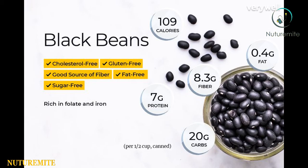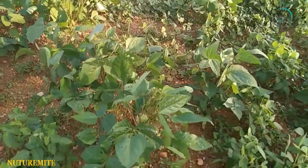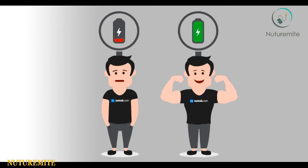Black gram beans are highly nutritious, containing fat, carbohydrates, protein, minerals, vitamins, potassium, calcium, iron, thiamine, and amino acids. The health benefits of black gram include its ability to boost energy and protect cardiovascular health.